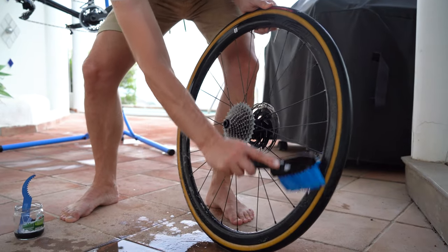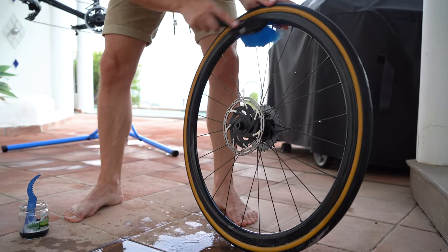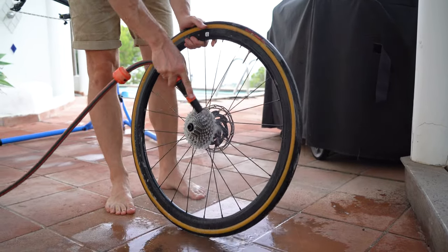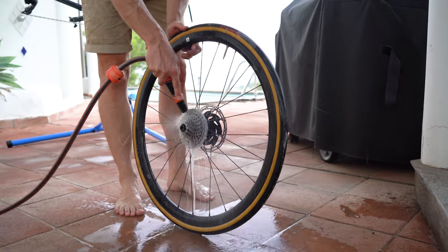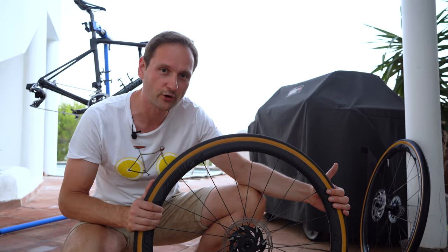Don't forget to clean the rim from both sides, and the rotor. Then rinse. Spin the cassette to remove the water. Repeat the process with the front wheel.